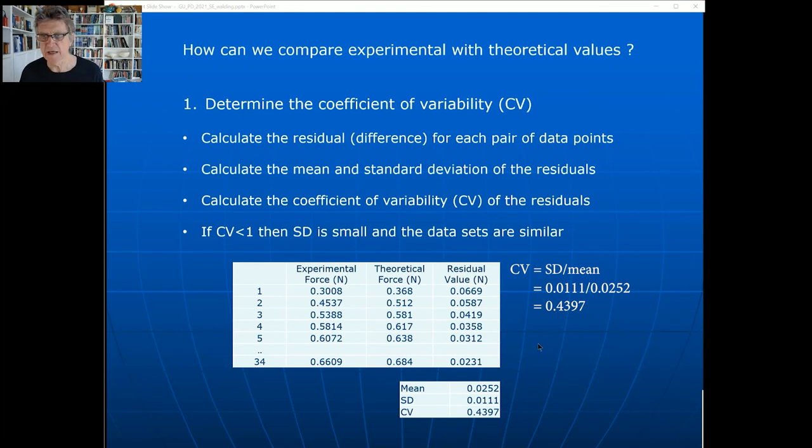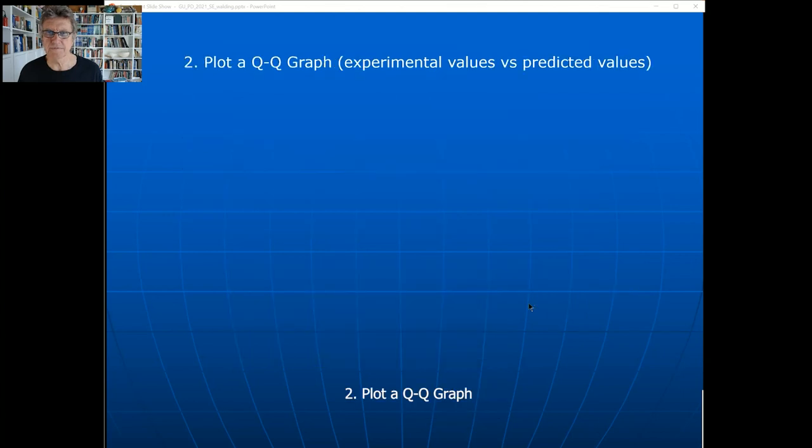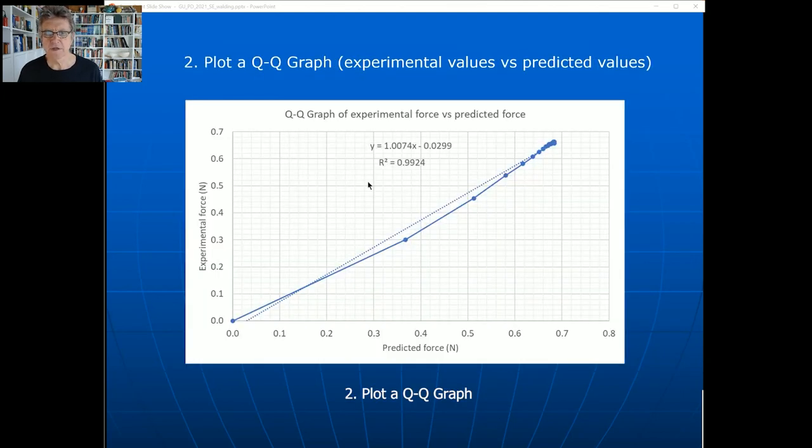A second, simpler way is to plot a Q-Q graph - plot experimental values against predicted values. If every point lies on a one-to-one line, they're an exact copy of each other. There's a bit of a curve in my plot, but the equation gives: experimental = 1.0074 × accepted value. If it were exactly one there'd be zero error. A gradient of one means exact agreement, and R² = 0.99 is pretty high, though something is off in the first few points.